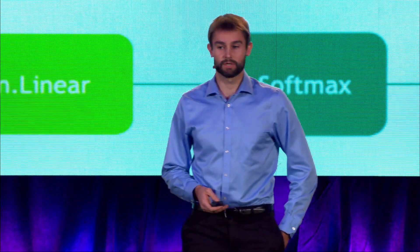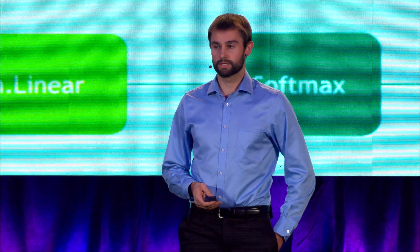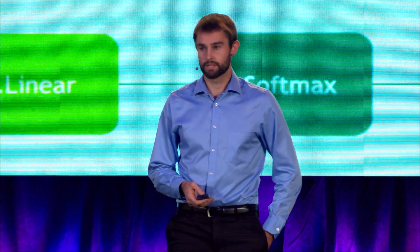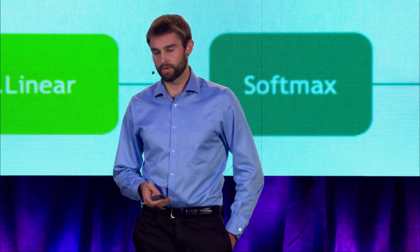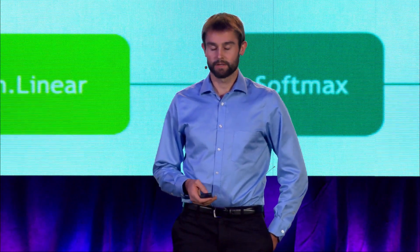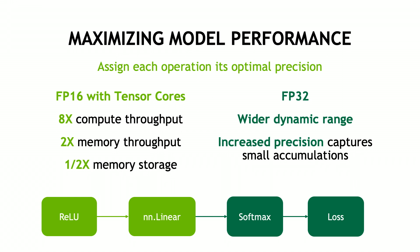You may also be asking the opposite question: why not just use torch.half for everything? The answer is that some operations, like accumulations and optimizer updates, also benefit from the wider dynamic range and increased precision of FP32. The idea behind mixed precision is that by assigning each operation its optimal precision, you obtain the speed of FP16, the precision of FP32, and take full advantage of the hardware capabilities of NVIDIA GPUs, achieving high speed as well as stability.